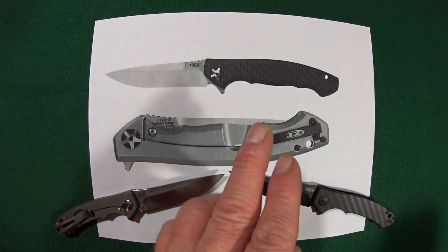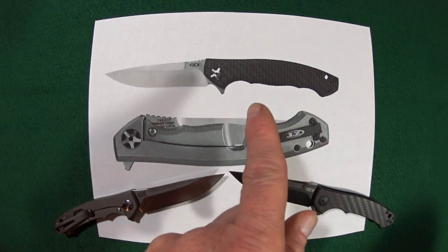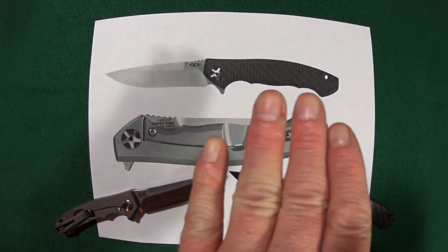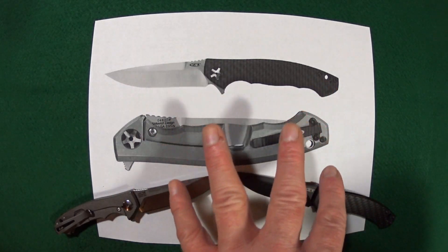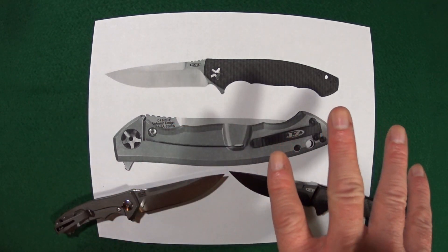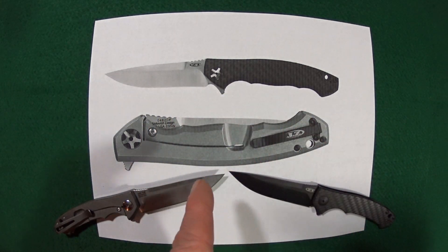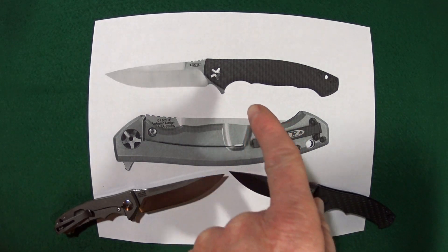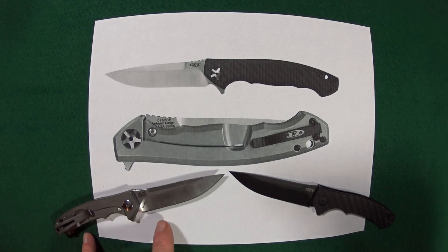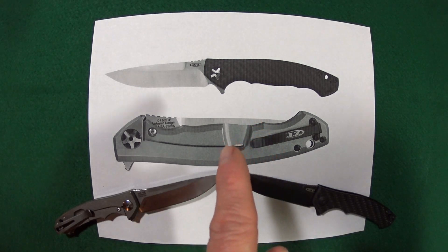How many of you love the ZT-0452 CF but just cannot carry around a knife that requires a scabbard? I'm kidding about the scabbard part, but it is a little impractical for some. It is a fantastic knife. You do have options for a smaller version, but not one that looks exactly like this — you either get the stonewashed titanium scales with the satin blade or the all-blacked-out version if you want the carbon fiber. Today's episode of Blade Trade is going to fix that very problem.